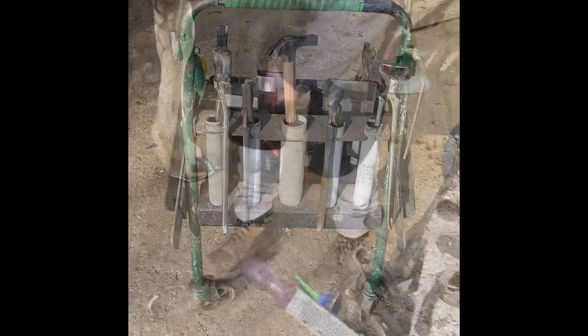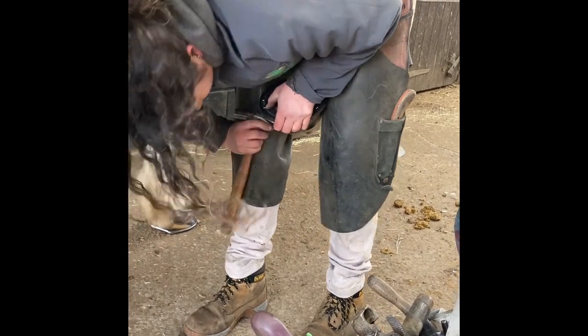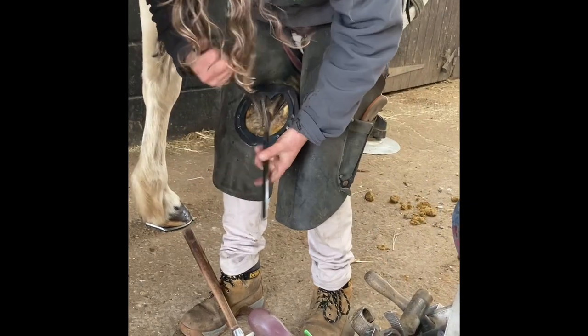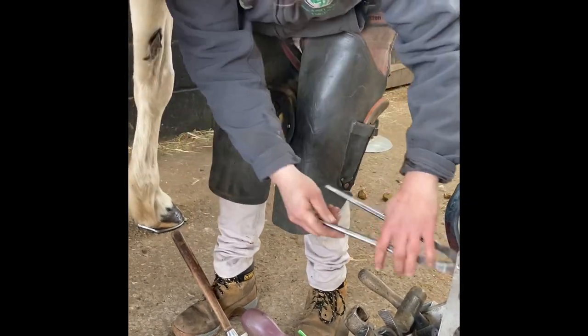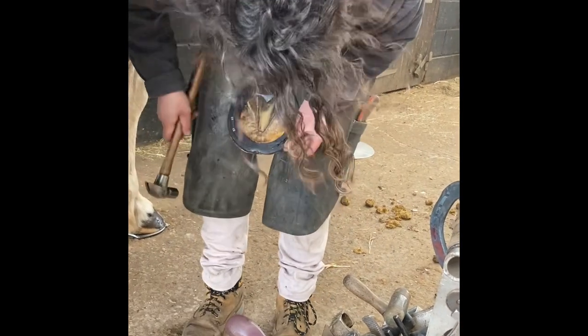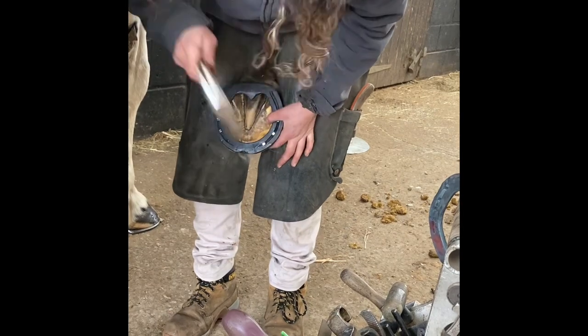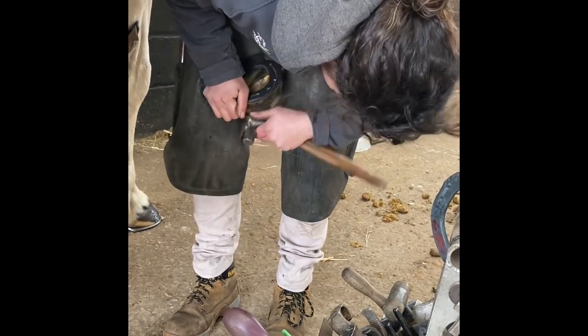Our super farriers — Stephen Britton and Sarah Pinkney — come every two weeks to do our horses' feet. They've probably got nearly 40 horses at our yard to do, so they come every two weeks on a Tuesday and work their way through quite a lot of horses.